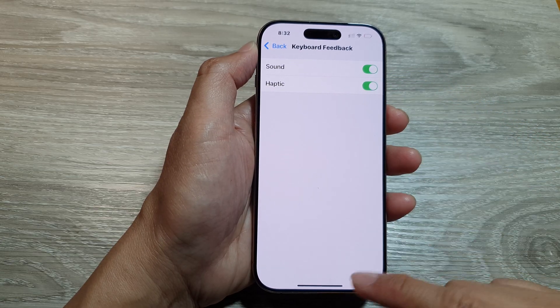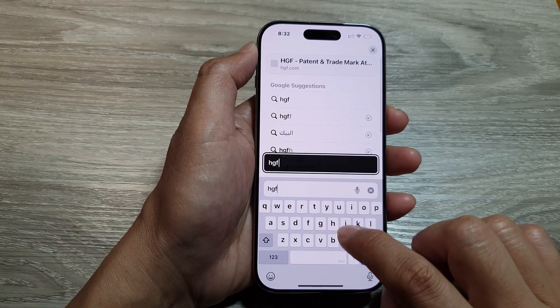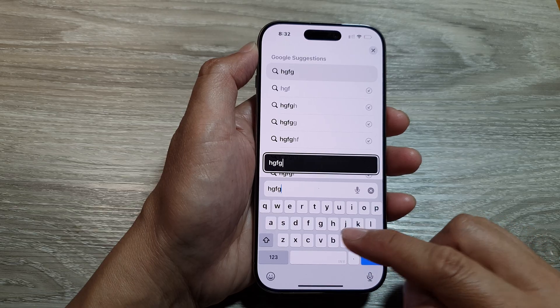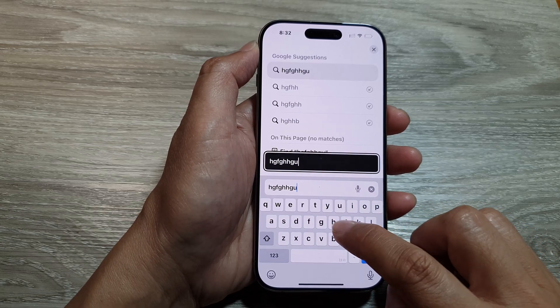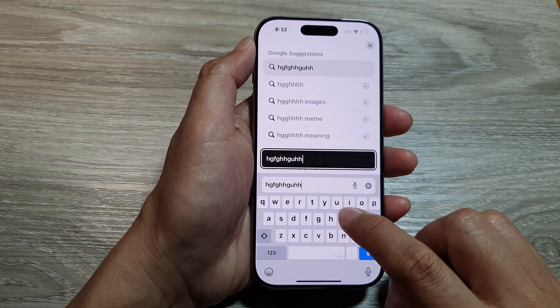If we turn it on and open up the keyboard, now when you tap on a key, you should feel your phone vibrate gently. This is the haptic feedback to give you an indication that you have successfully tapped on a key.